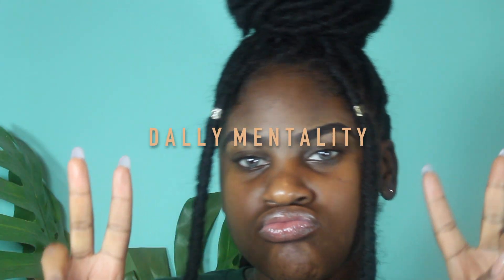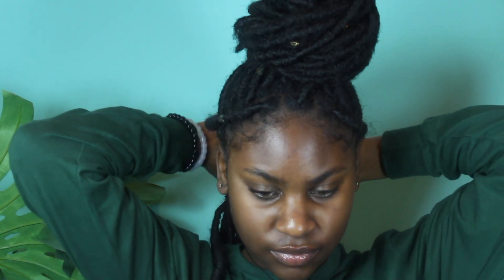Hey guys, welcome back to my channel. Today I'm going to be showing you how to do these brows. I'm starting out with a bare face and I'm just going to take these two faux locs and pull them back so they're out of my face. My face is very bare — I don't get my eyebrows waxed or anything; this is literally how I was born.